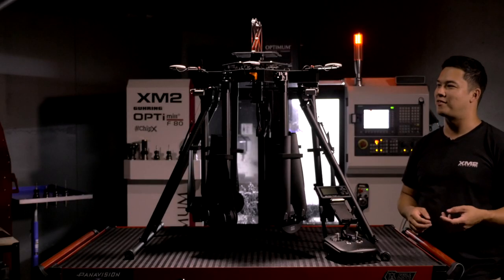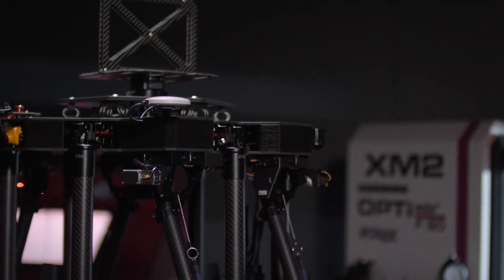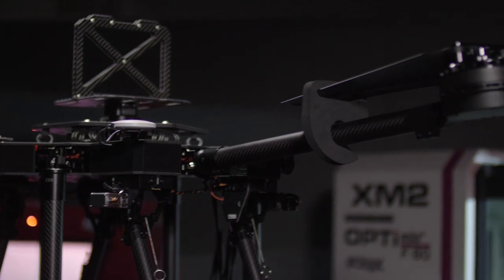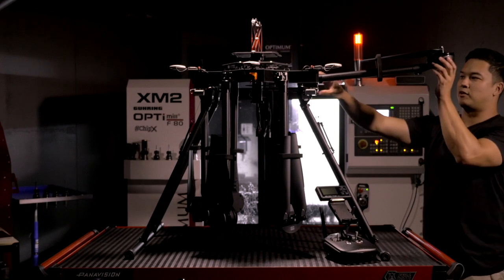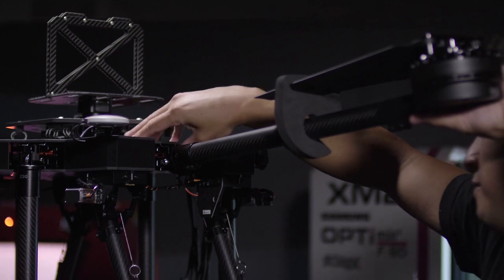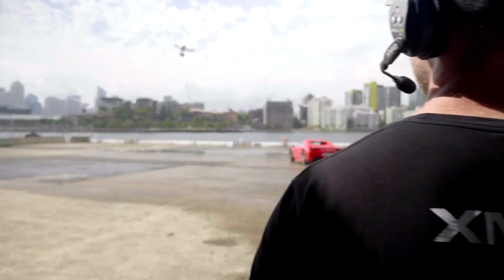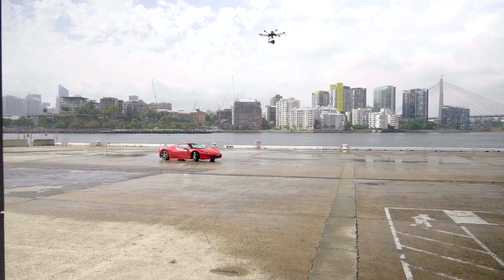Now the tool-less quick release arms: it comes out of the box in a folded configuration. When you want to assemble the drone you literally just pull the arm up, you'll hear it click into place, and it's ready to go — unfold the propellers and off you go. To release it again, tool-less, just push the mechanism in, hear the lock out, and it folds back down. We've been using these drones on sets around the world with hundreds of hours of flight time and they've been extremely reliable.